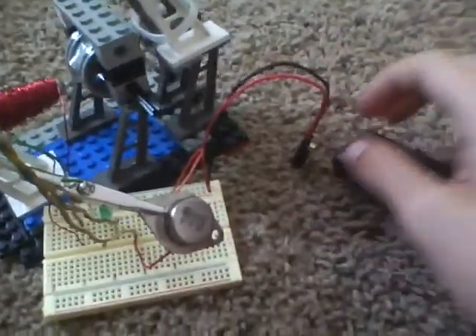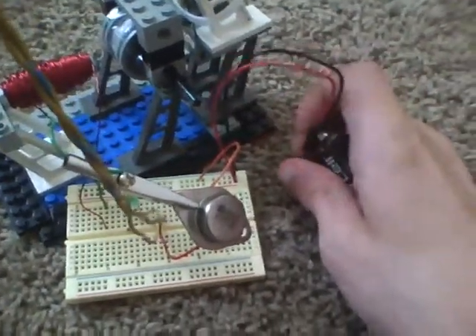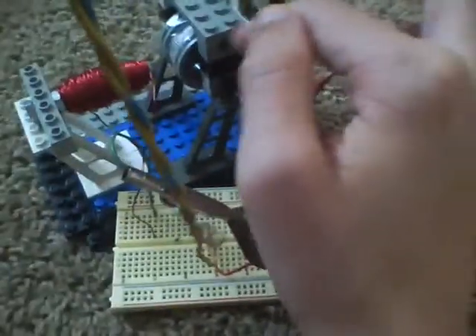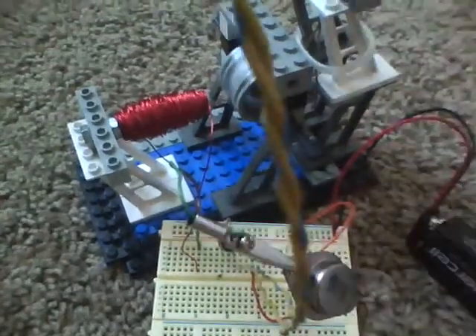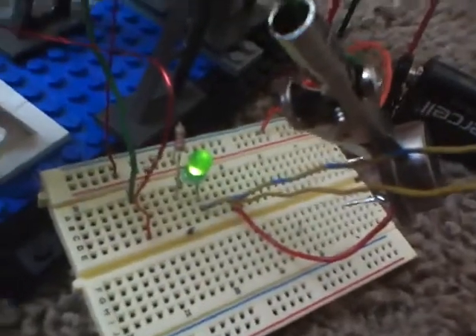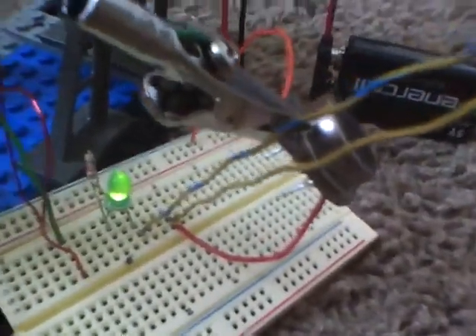I'm just going to plug in the battery — this is number one. As you can see, it immediately wants to pick up if you leave it in the correct position. I'm going to leave it in the wrong position just to start it up, and then just give it a little tap. There we go — and there you have it. It runs.